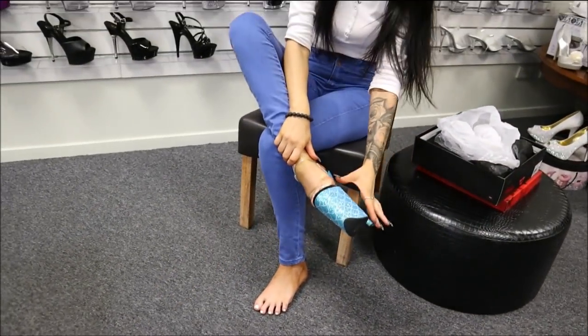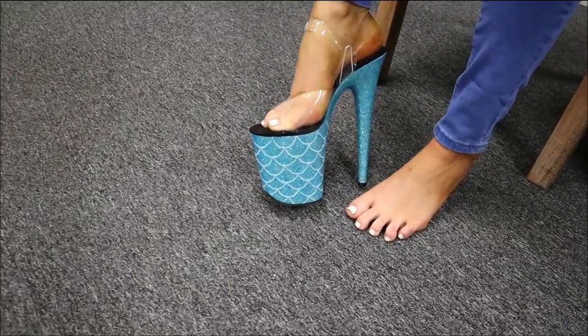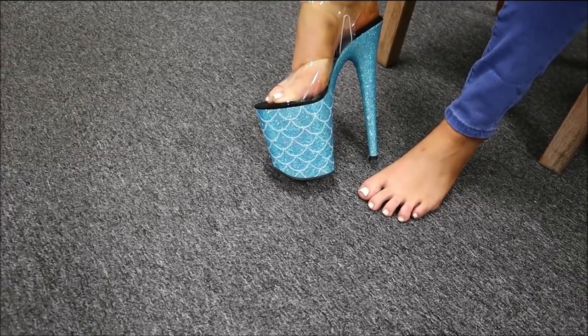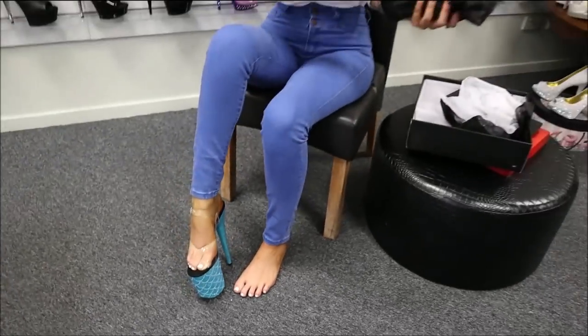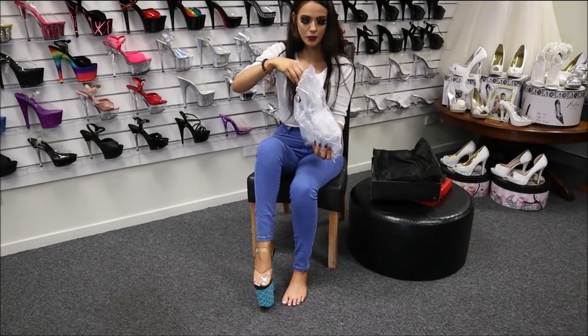Now they've got an extra inch on the bottom of that as well. They're a little bit higher, but just as comfy, just as sturdy. Very, very good quality.